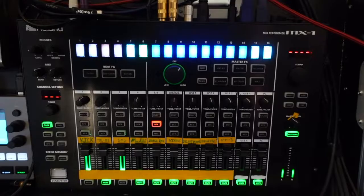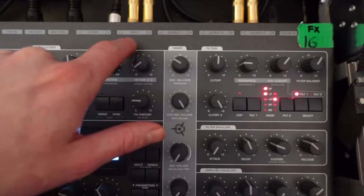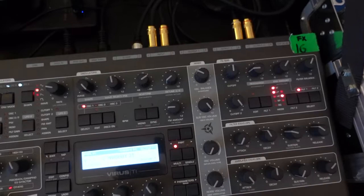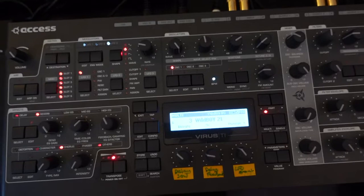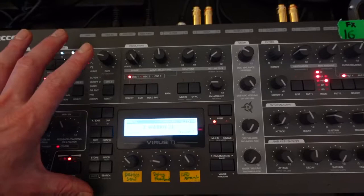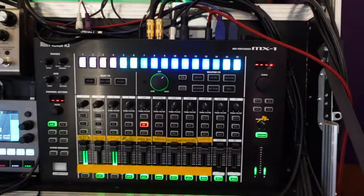The only other thing to talk about is the auxiliary send and returns. I'm sending the signal from the MX-1 to the Virus. The Virus has got three sets of outputs and a stereo input, so I use the Virus in multi-mode. On one of the 16 MIDI channels I've got it set up so I'm just using its delay and reverb, which are awesome. It's got a really nice infinite reverb, and the delays are great — it's a great way to save on effects units by using its multi-timbral capabilities. That's how I get some send-and-return effects into the MX-1.